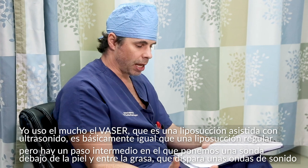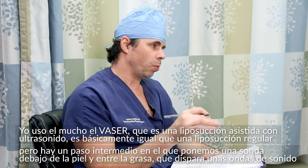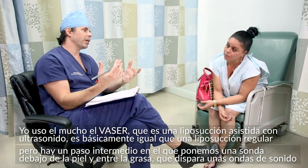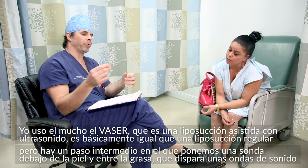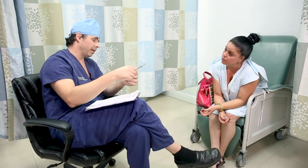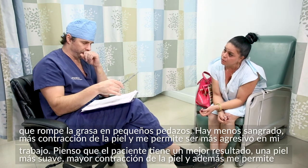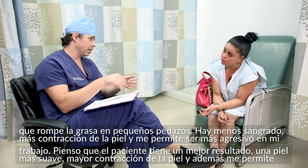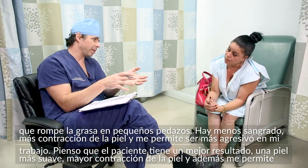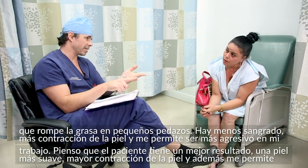I use the VASER a lot and recommend it to everybody. It's ultrasonic assisted liposuction. It works like regular liposuction but with an intermediary step — we put a probe underneath the skin that shoots a sound wave all the way around, breaking up the fat into smaller pieces. There's less bleeding, more contraction of the skin, and it allows me to be more aggressive. Patients get a better, smoother result and better skin contraction.